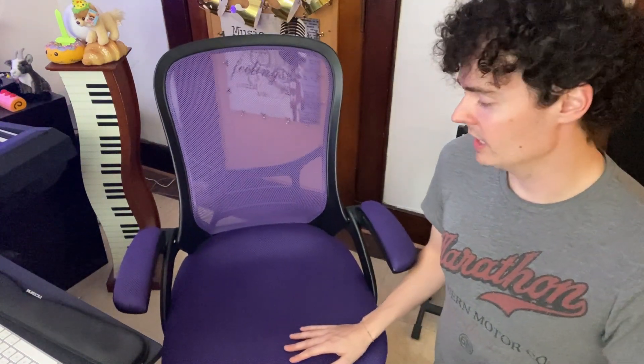The cushions are very soft, which is a nice feature, and it's just very helpful to have as you work from home. I hope you enjoyed this review, and I'll see you next time.